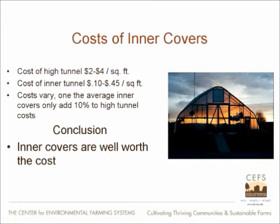So what is the cost of an inner cover? When you look at how much more productivity — including earlier start-up time for tomatoes, peppers, strawberries, and a longer growing season — you start seeing that when you cost out a high tunnel at $2 to $4 per square foot and then look at the cost of an inner tunnel at $0.10 to $0.45 a square foot, a 10% increase in the total cost of the high tunnel system is pretty minimal compared to the benefit you gain. My conclusion over the years has been that inner covers are well worth the cost in so many ways. I'm going to switch over now and ask Natalie to present her information from OSU.